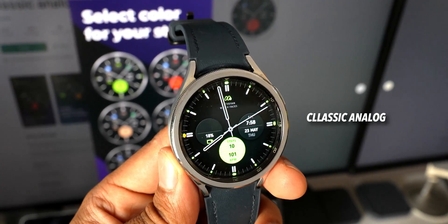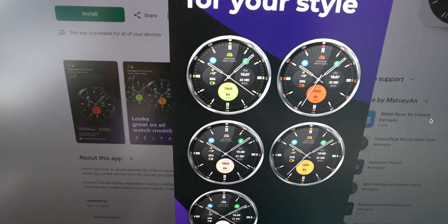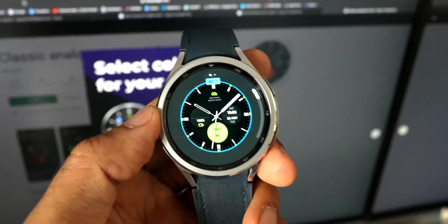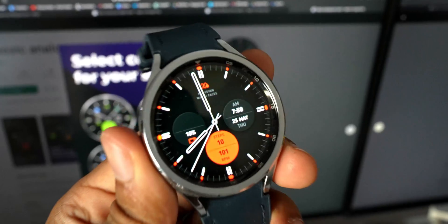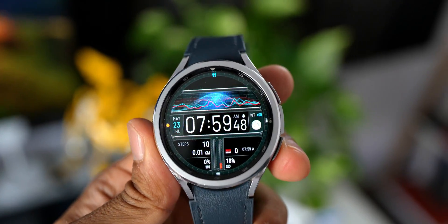Next is Classic Analog Sport Watch Face — a sporty-looking analog watch face with three dials at the center housing steps count, heart rate, battery percentage, digital clock, and current date, day, and month. It comes with some beautiful color options and three different shortcuts to set.